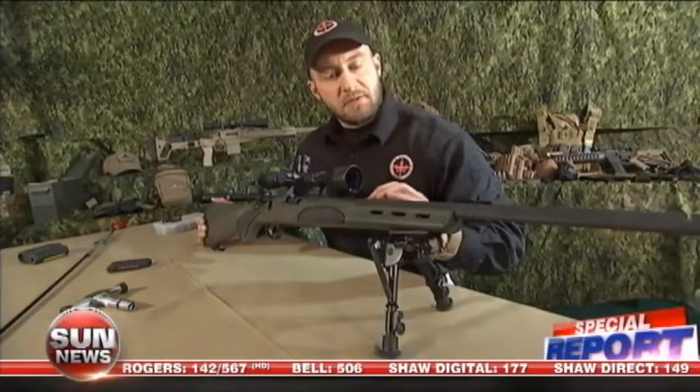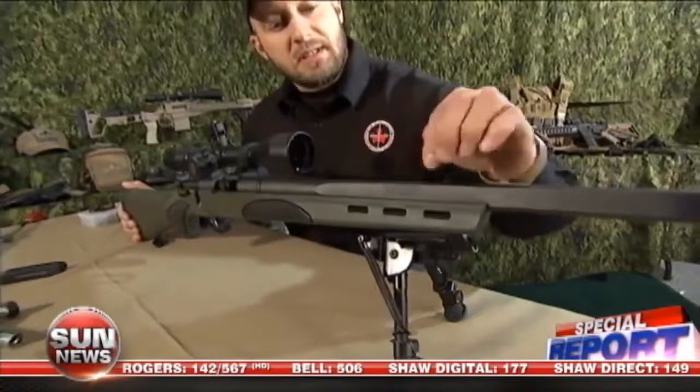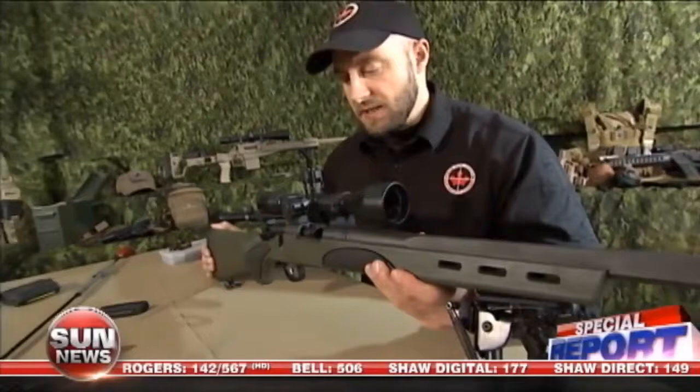Something I also like is a free-floated barrel system. You're going to notice that there's equal distance on each side of the barrel. This particular rifle is a little off-centered, and it's a bedding process issue.